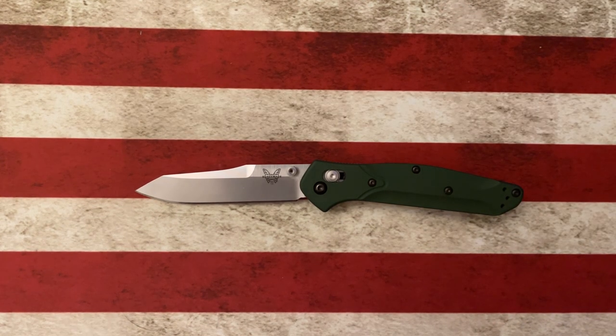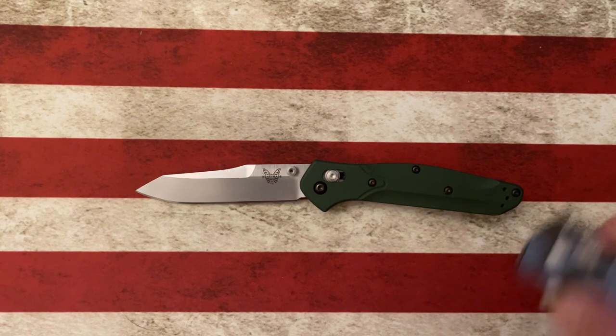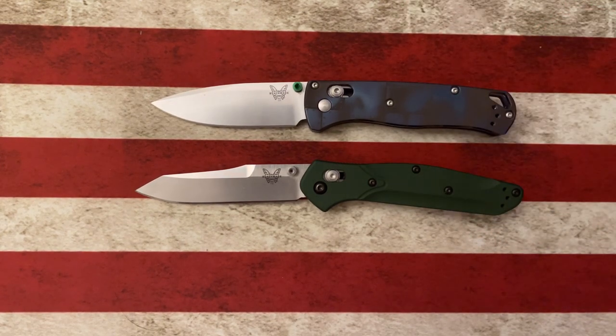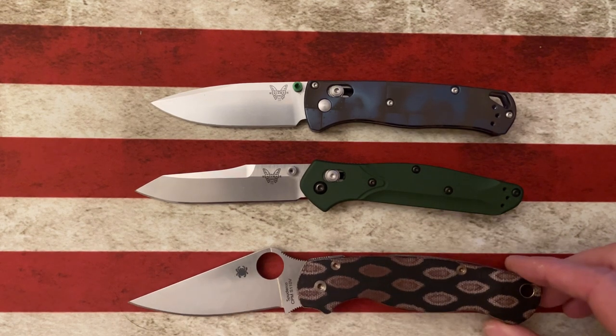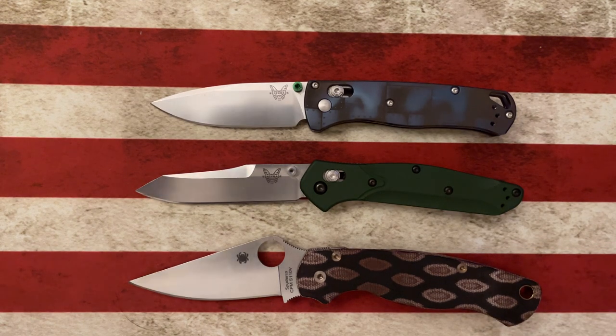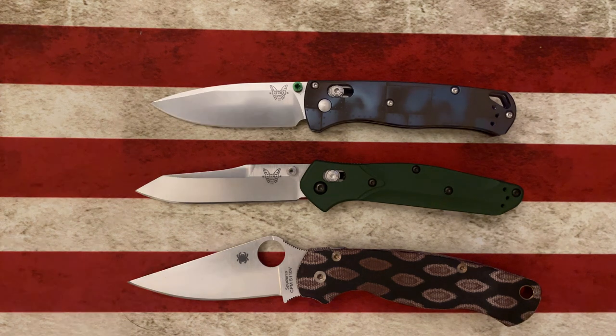Next to the Benchmade Bugout, it's going to be a little bit bigger. And next to the Spyderco Paramilitary 2, it's going to be just a little bit smaller.